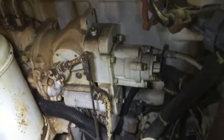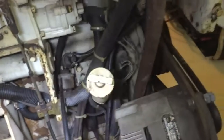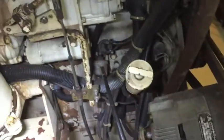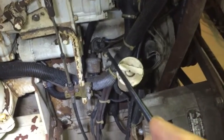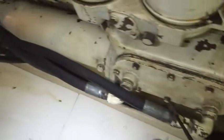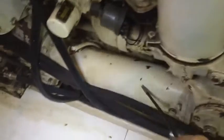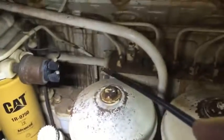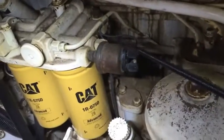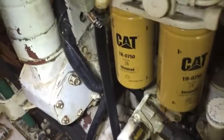Now here's the exhaust manifold feeding the turbo. We've got the injection pump, several oil pressure senders and pressure switches. These feed the alternators so the alternators don't get power until the oil pressure comes up. We've got the transmission cooler, and I assume this is an oil cooler — not sure if that's marine-only or if yours are that way too. Obviously oil filters, the rest of the injection pump, fuel pressure sender, fuel pump, hand fuel pump, and two of the fuel filters.